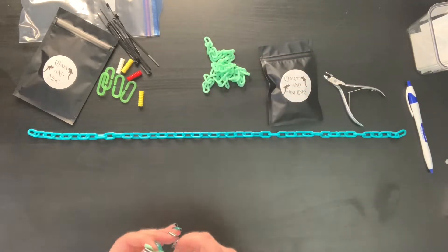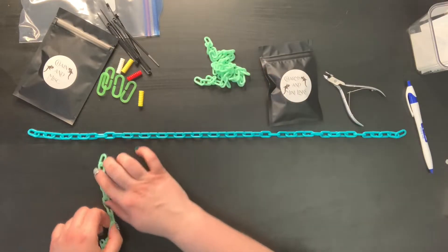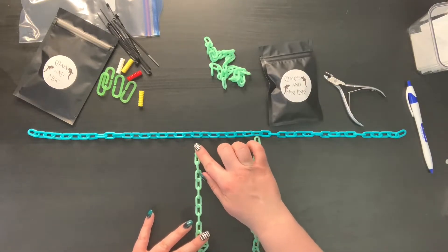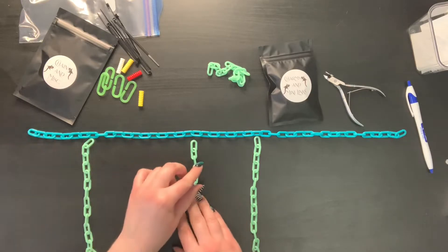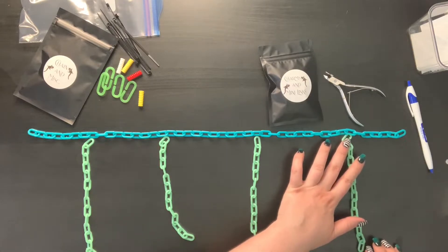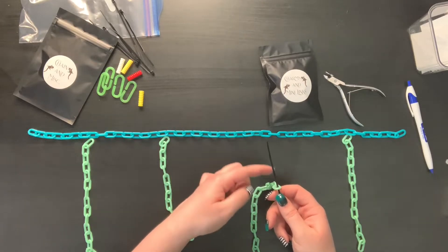I like having even pieces. If you're doing this at home, you can do alternating size pieces, but for the ease of the tutorial I wanted to do the same size pieces. I always like to start about in the middle. Then basically what you're going to do is take your zip tie and put it through your chain first.